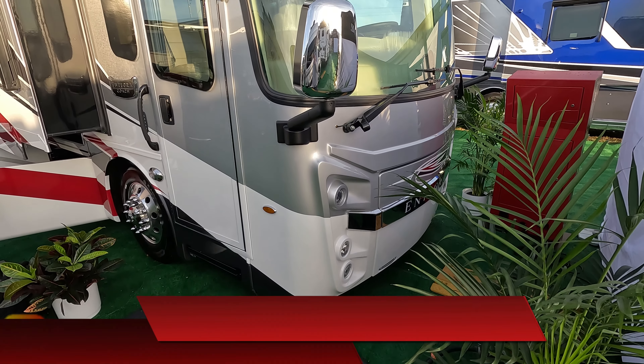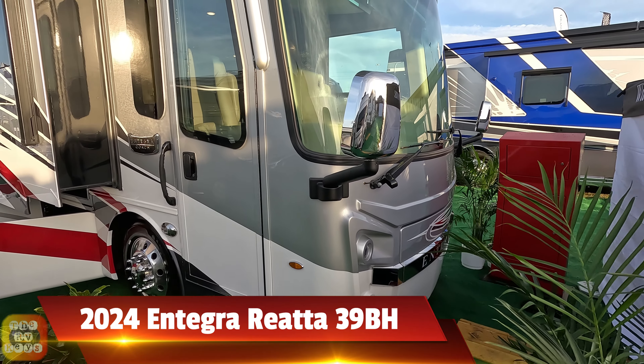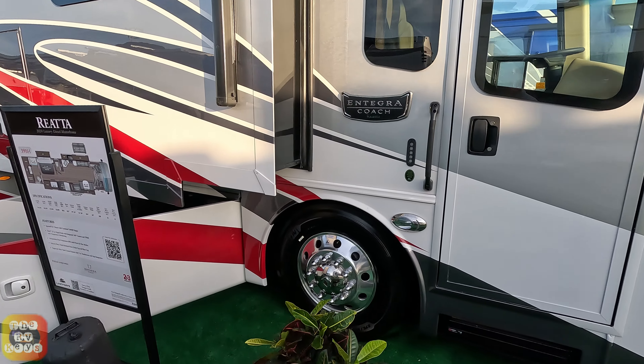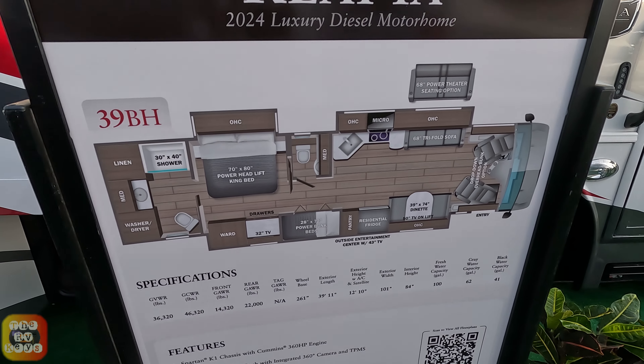Here we're looking at a 2024 Integra Riata 39BH at the 2024 FRVTA Florida Super Show in Tampa, Florida. Let's look at the outside of this really quick. Here's a quick view of the floor plan.